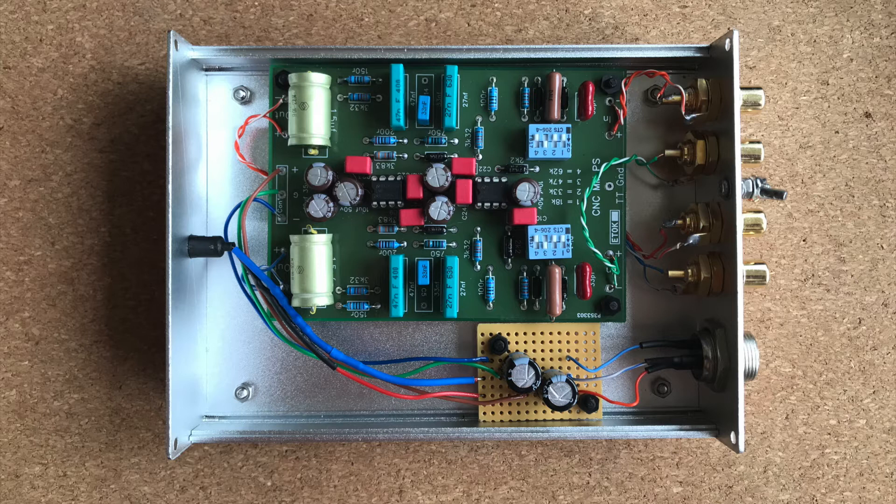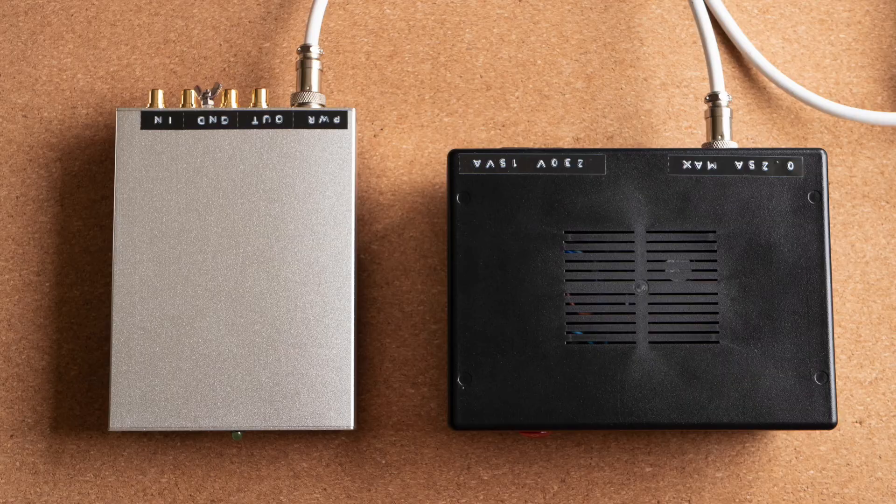How does this phono preamp sound? I will let you listen and decide for yourself. Of course judging sound quality over YouTube is difficult, but at least it will give you some idea of what it actually sounds like.